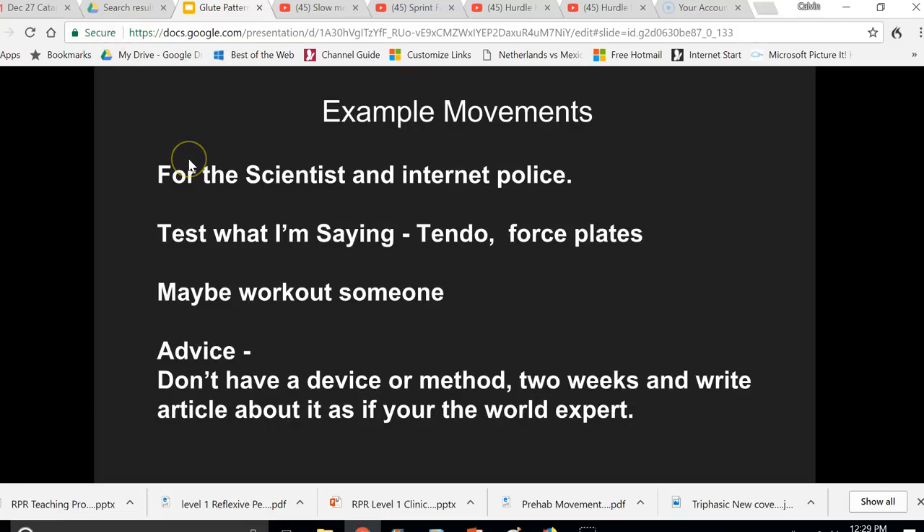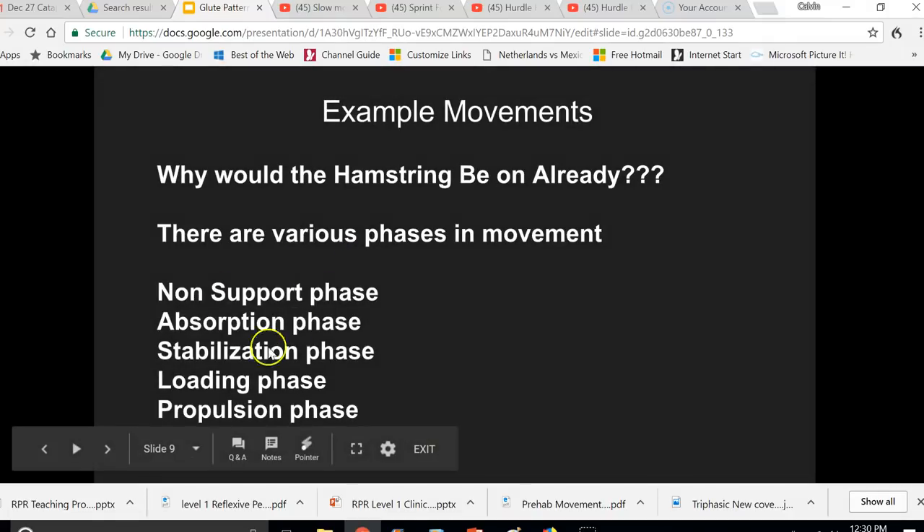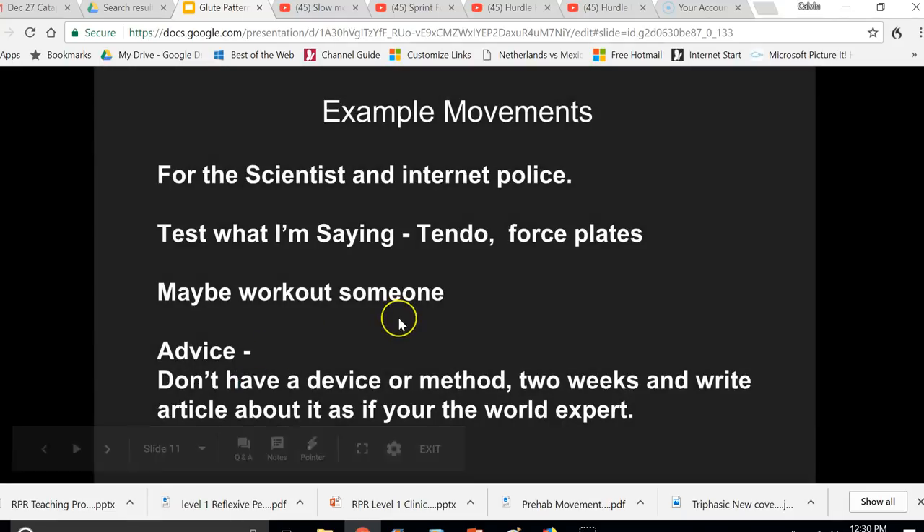This is the one-two-three pattern we're talking about. I appreciate the internet police and scientists who reach out nicely, but what I'm saying is: just test the one-two-three hip pattern with force plates, tendos, and other devices. You will see that getting the correct firing pattern produces optimal performance — athletes move faster and more effectively. Most of the scientists who reach out have never actually worked with athletes, assessed it, or even tried it — they just follow what a research study shows, without clarification on all the movement phases that actually happen.